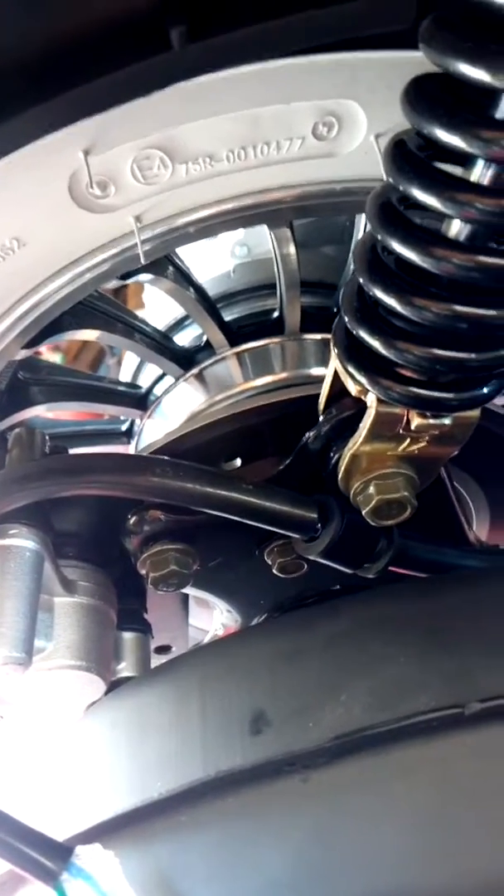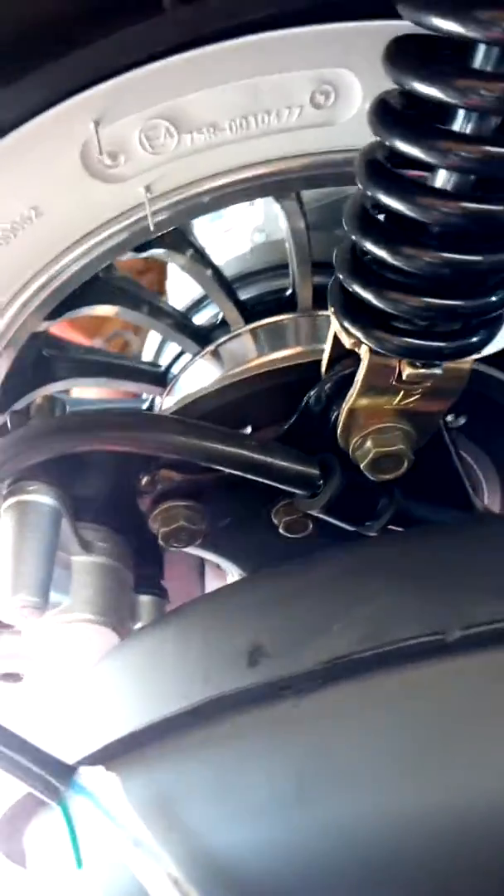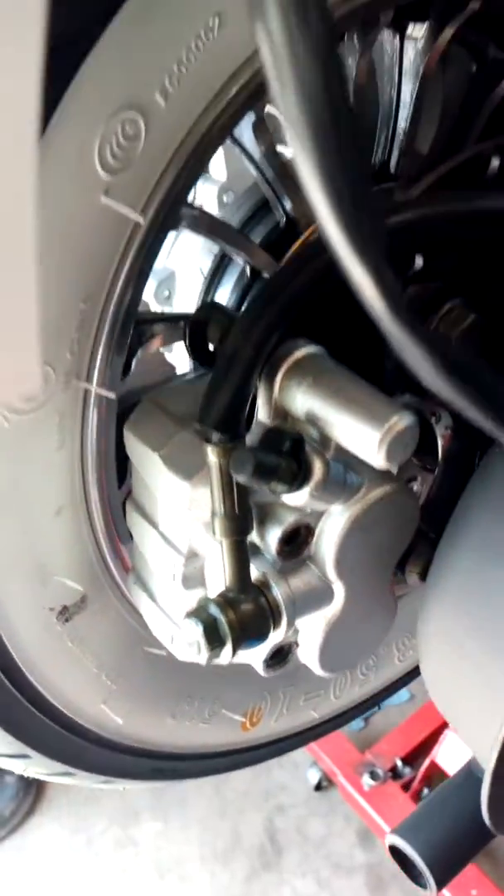Hi there, this is Steve Pudge AGS, also known as Little London, and this is a short video on how to change and check your rear pads on a Medina Euro 4.